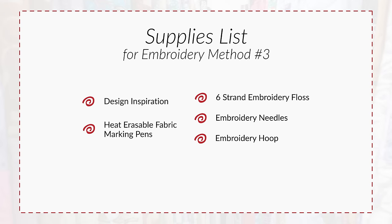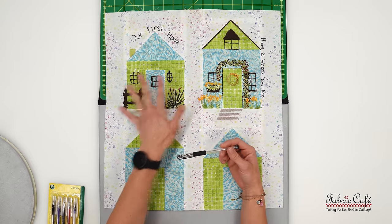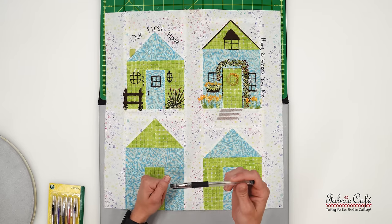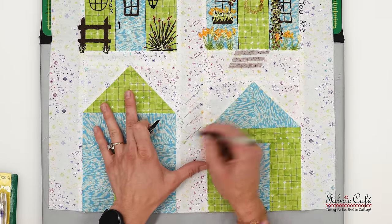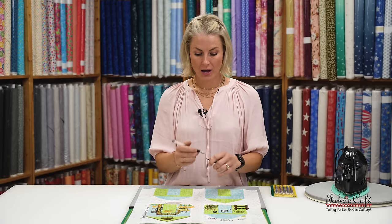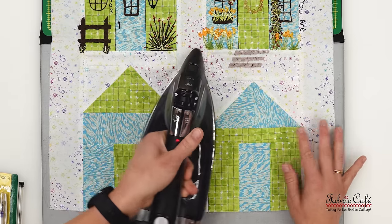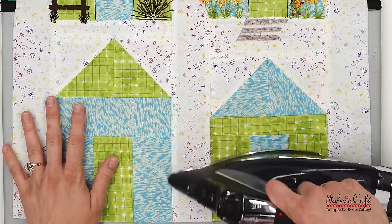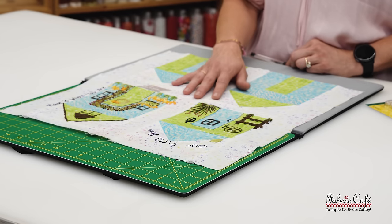The transfer method I used for these Biddy Bungalows was directly onto the fabric — all freehand. This is your method, inspired by what you want. It is as simple as drawing straight onto your fabric. If you really don't like what you drew, it's completely okay — it's as simple as ironing it away. This pen disappears when you add heat. If you don't have a particular design you want to work specifically from, and you want to create as you go, this transfer method is awesome — it is so forgiving.